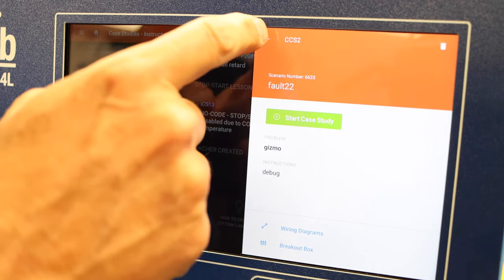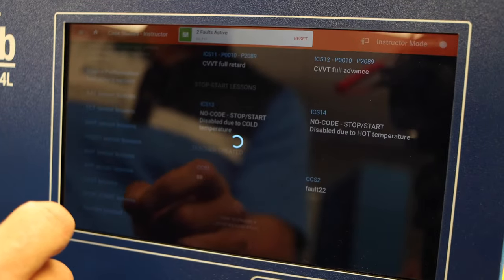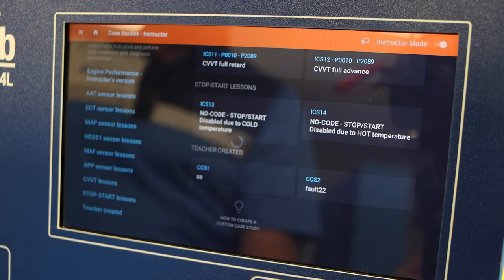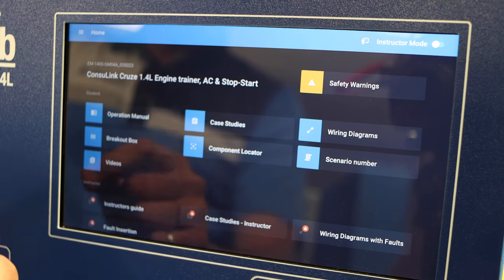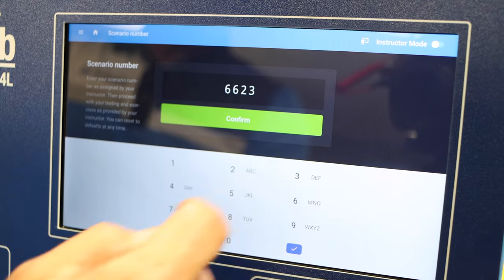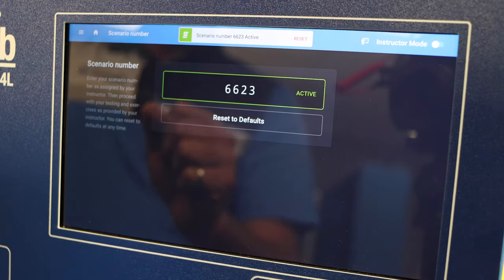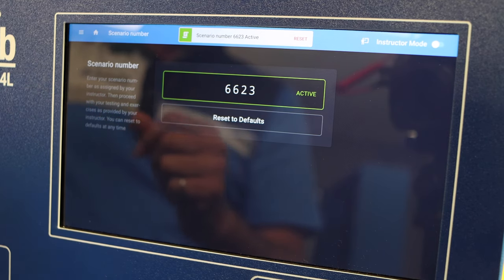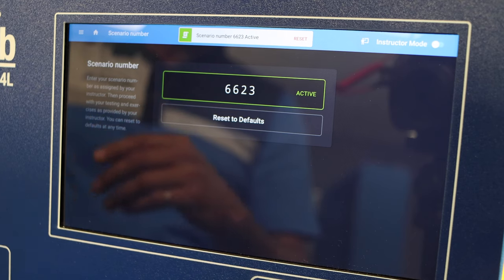Now let's see what the student sees. First, let's reset the faults still present in the system, then switch to student mode. Under scenario number, enter 6623 and confirm — now there's an active scenario. The student doesn't know what was entered or what the faults are, so he has to diagnose, come up with answers, and consult with the teacher. If you have a series of these scenario numbers, you could create a lab or a series of exercises and have students learn autonomously for several hours debugging different codes.